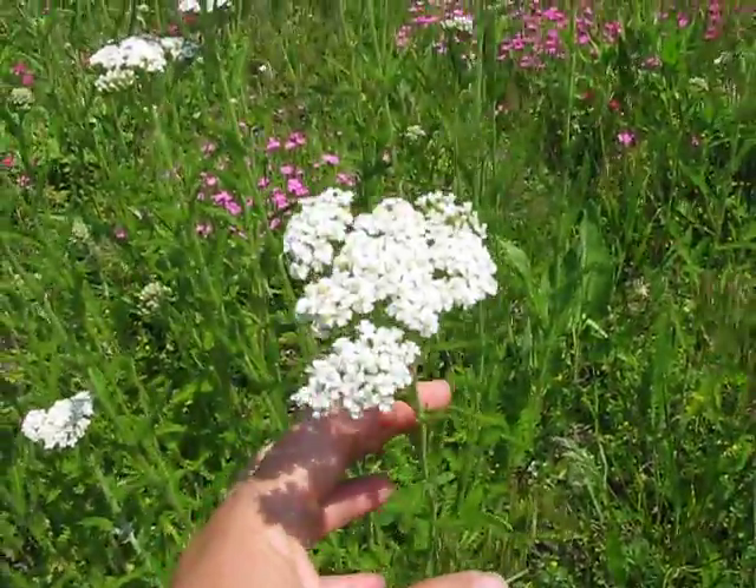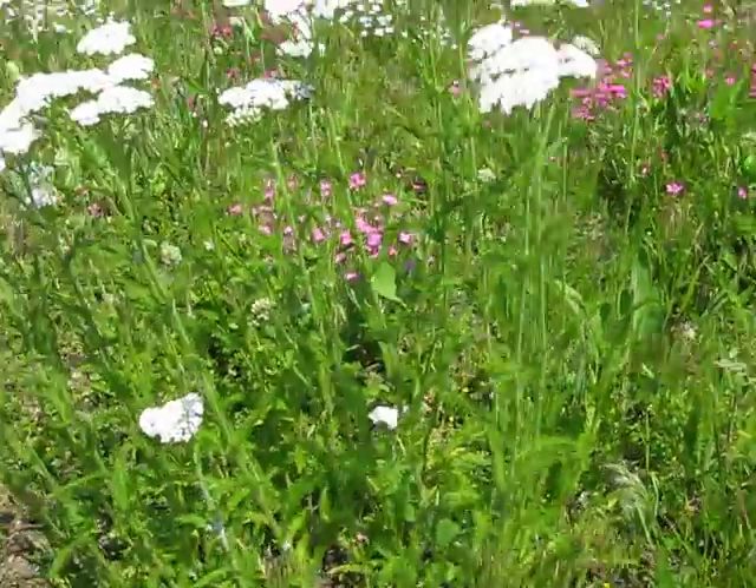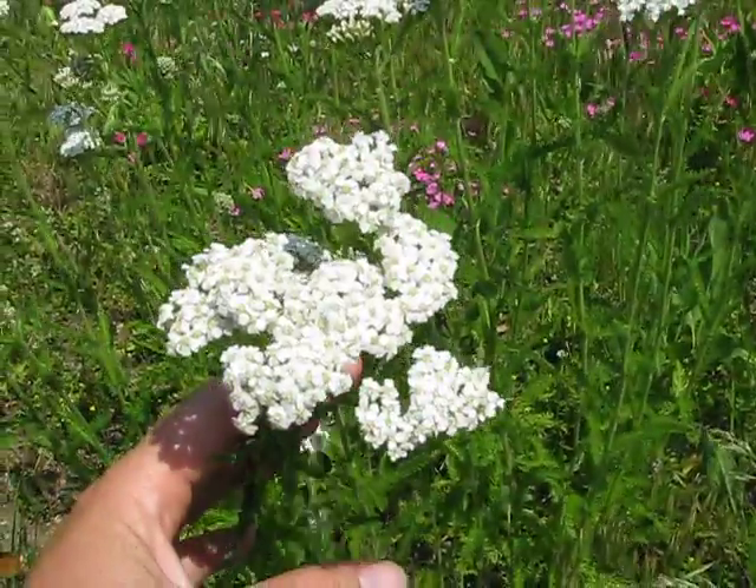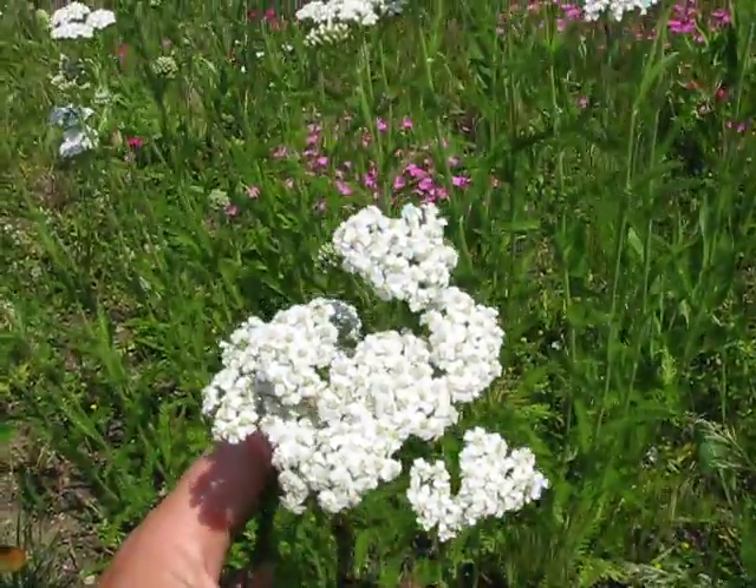For wild medicinals for fever breaking, between yarrow and elderberry flower, you're just not going to find two better ones. They're so easy to use — you can make a tincture, but it's really not necessary.